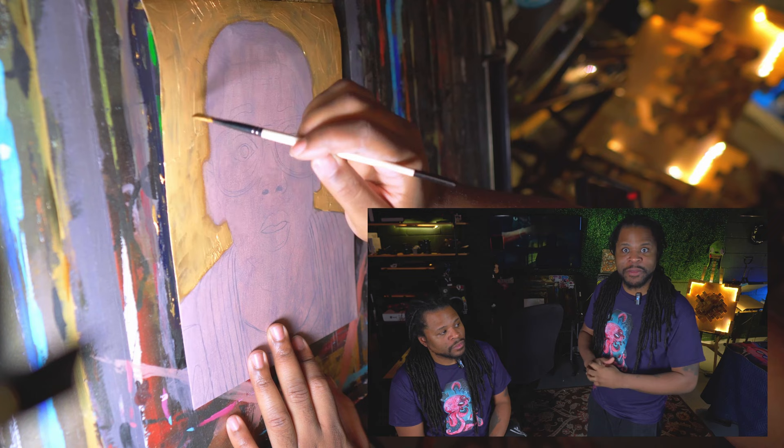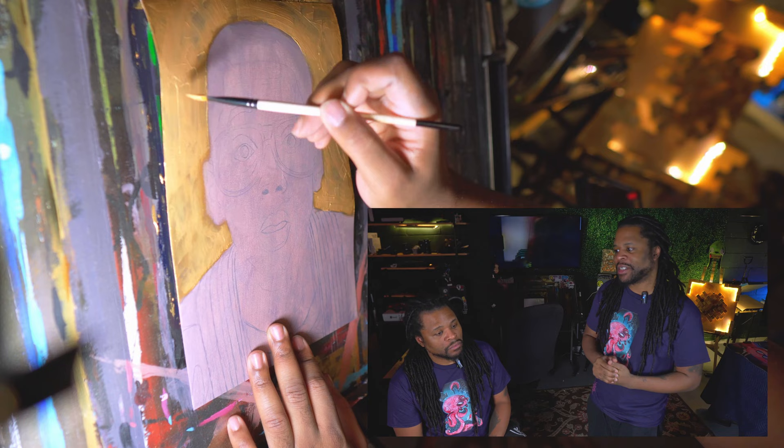I'm always doing something new with these paintings because I want to keep trying and find my thing — find my style and my signature, so that it's clearly a Chuck Lee painting. That's what we're doing here.